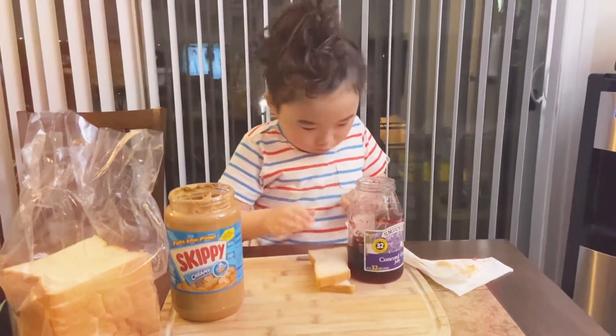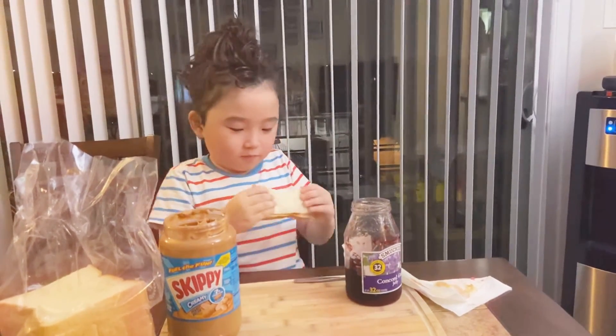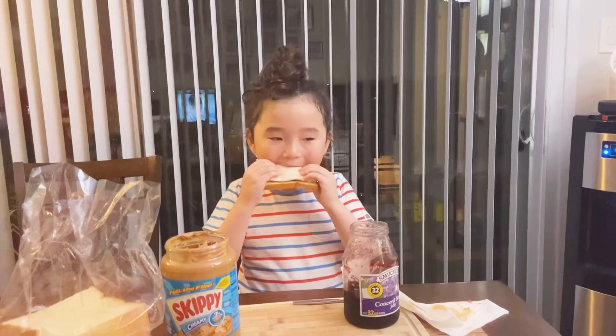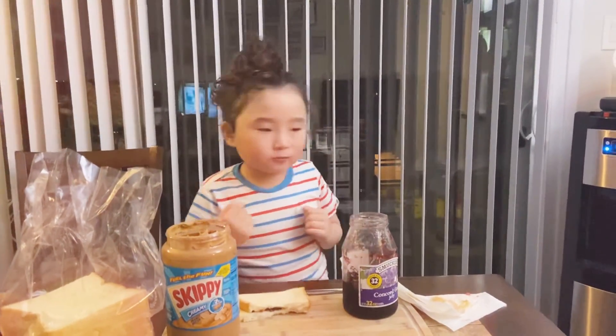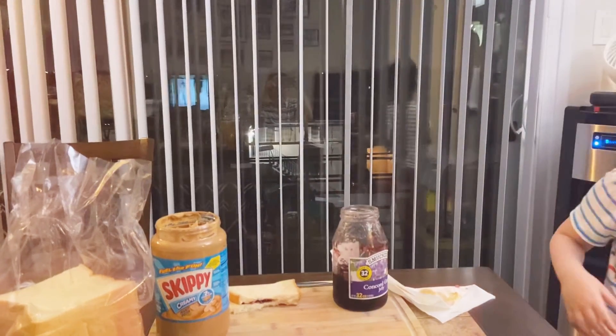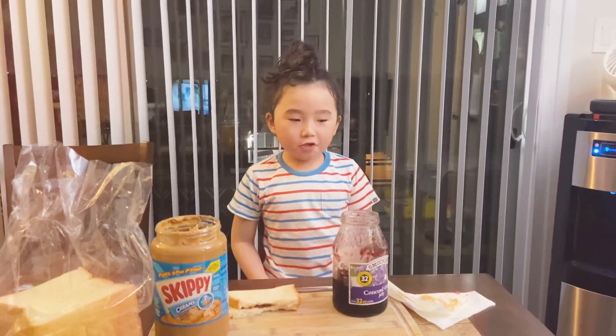And... Whoa! I'm going to wipe it off. Beautiful. So good. Happy peanut butter and jelly. Child. Yum! Thank you.